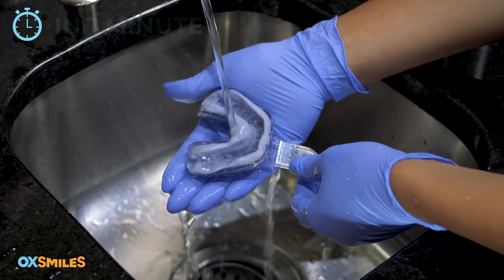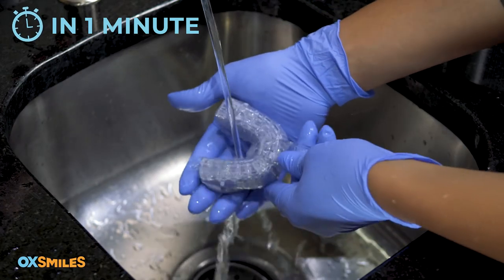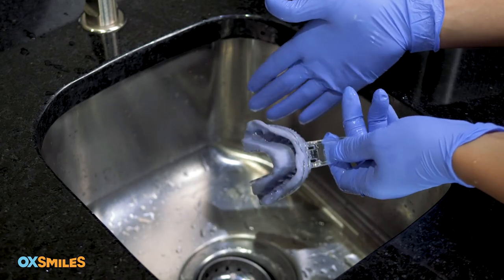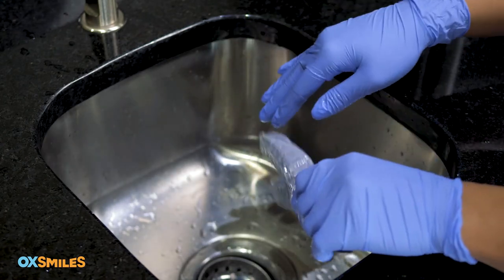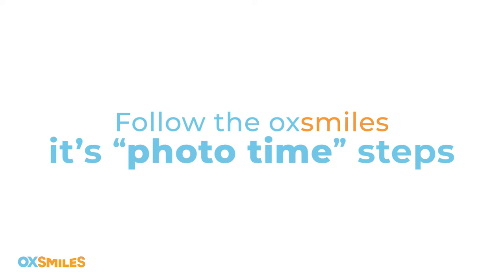Once you've completed all four impressions, you'll need to clean them by running cold water over each one individually for a minute. Allow the excess water to gently drip off before placing them into the labeled bags included with your kit.